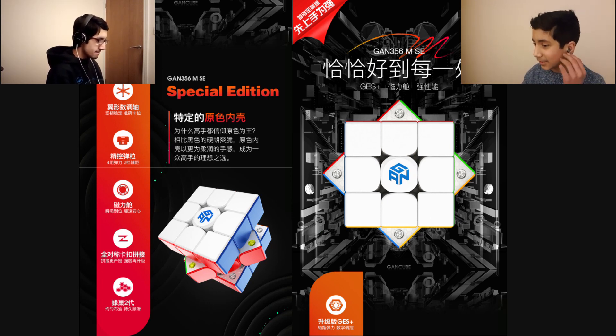So, you've got an image of it right here. But it looks, straight off the bat, like a GAN 11M4 with capsules. Except it isn't, as we'll come into in a second. So, first impressions: they're using the same plastic, the 356M capsule things, magnets. And I think this is for Chinese New Year as well. It is.